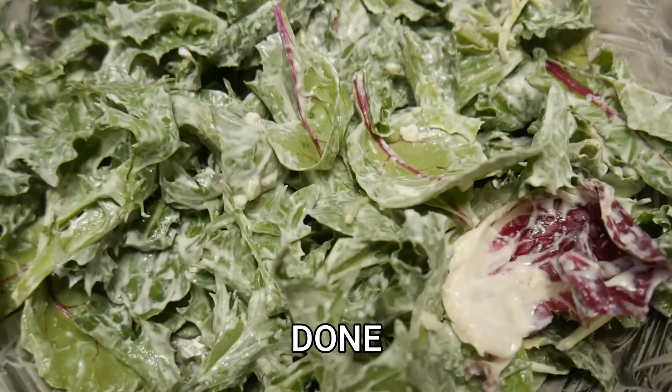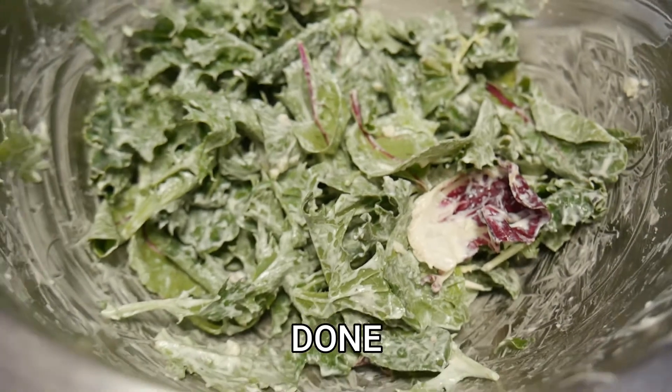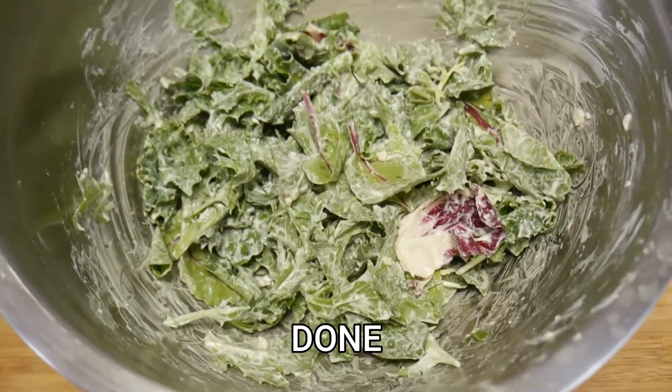And here's just a few ideas for what to do with sour cream. There are endless possibilities — your favorite anything can be added to it. Have fun with it and enjoy.